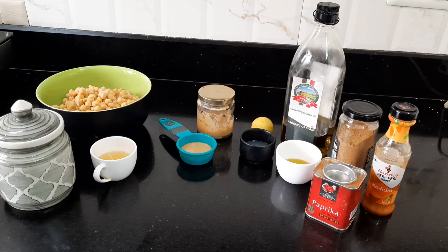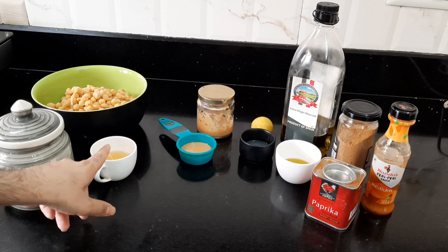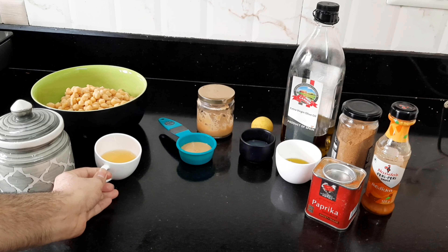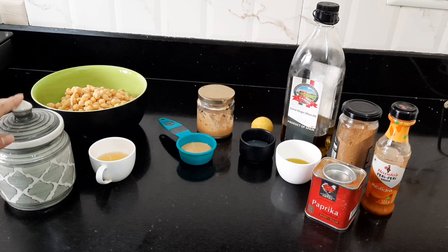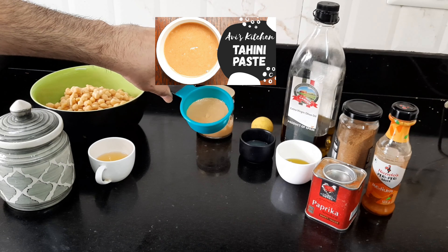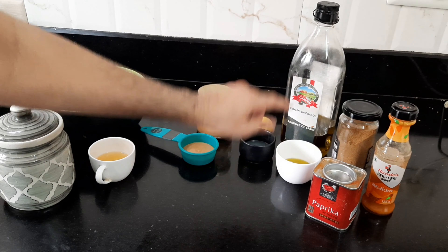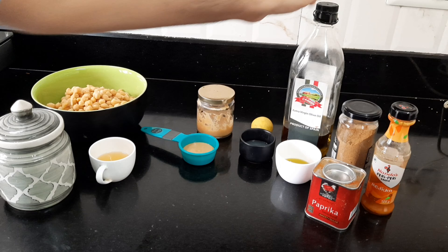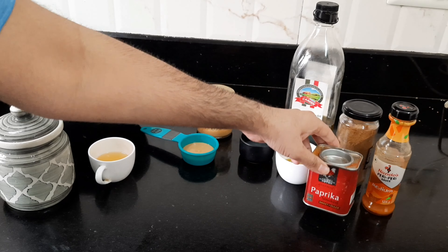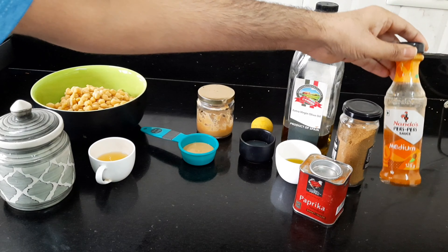These are the ingredients we will need: some pre-cooked chickpeas, reserving liquid from our chickpeas when we cook it in the pressure cooker, salt to season, tahini paste — I have already posted a recipe on Avi's Kitchen, I will leave a link in the description — lemon juice, extra virgin olive oil, smoked paprika, cumin powder, and this is my secret ingredient: I love to use some hot sauce. I will leave all ingredient quantities in the YouTube description box below.